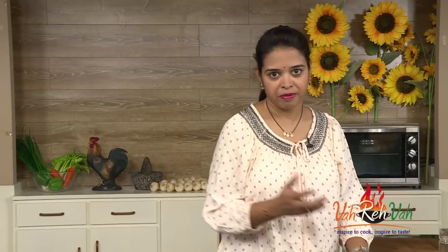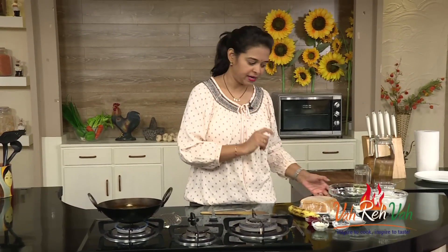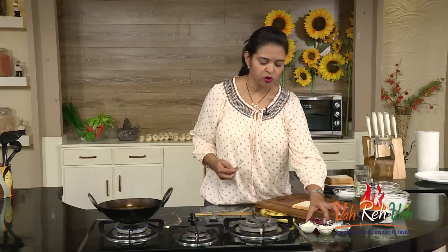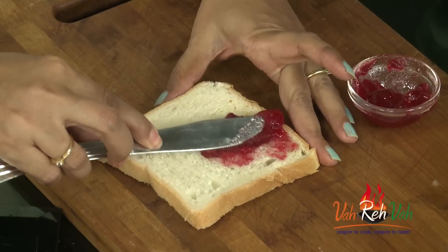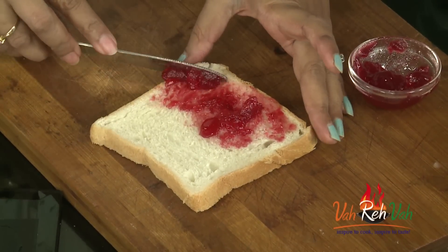Here I have the banana and the bread — regular bread, you can use sandwich bread, milk bread, any bread. I am taking very little cream cheese to spread and some jam to spread on top of the bread. Here I have the jam; this is a mixed fruit jam. You can even use pineapple or mango.